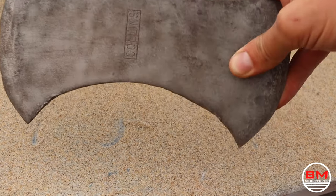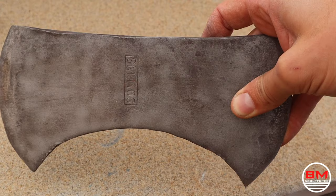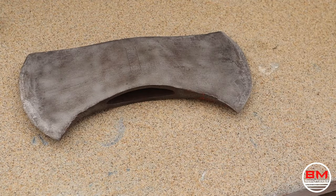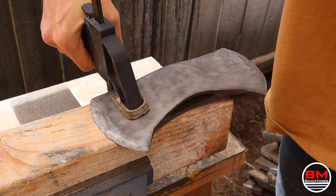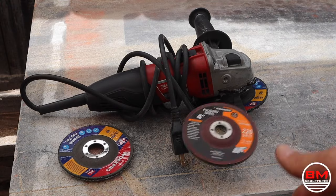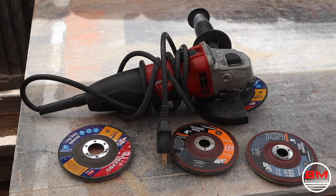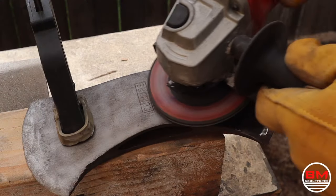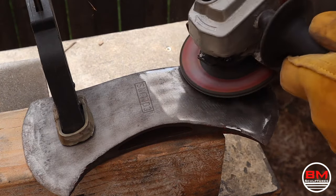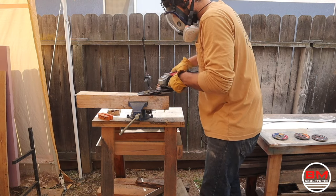Here it is after being sandblasted — it actually looks really good, and you can see the Collins logo really well. Now I'm going to take my angle grinder with discs from 100 to 220 grit and get the surface nice and clean.